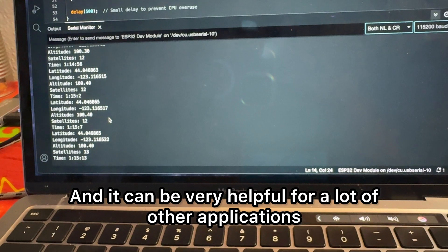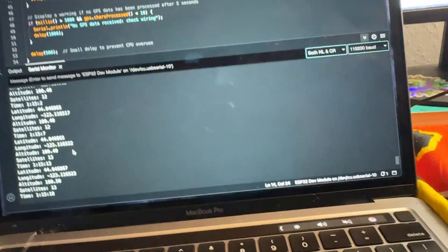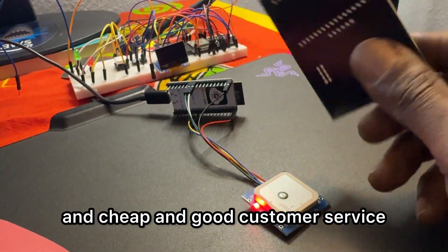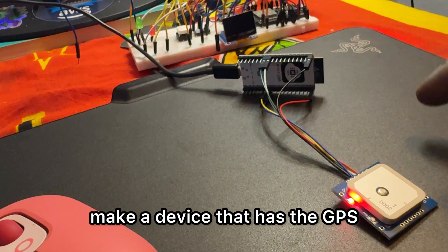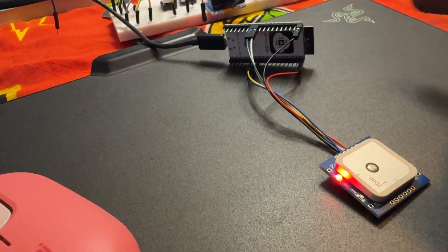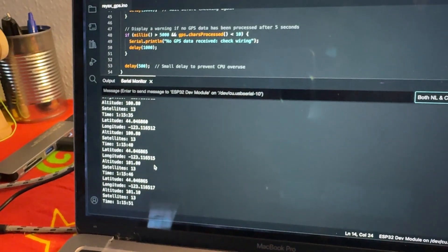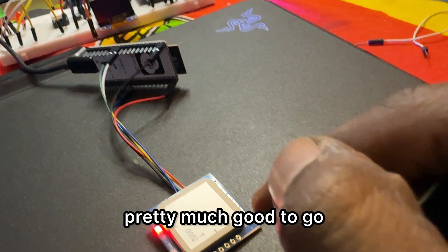This can be very helpful for a lot of other applications. I'm going to make a PCB using PCBWay because they're really quick, easy, cheap, and have good customer service. The device will have the GPS and the ESP32, be able to communicate via Wi-Fi, and I also have some LoRa modules from Ray X that we can test with as well. Once you get your code going and your ESP32 ready, you're pretty much good to go.